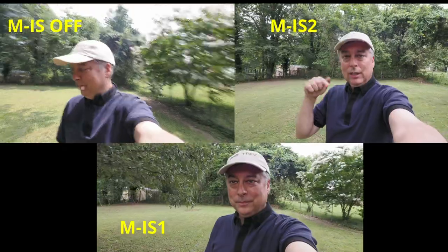Here's a quick side-by-side of M-IS off, M-IS1, and M-IS2 — the OM-1's image stabilization is really amazing. With the camera on a tripod in M-IS2, notice the much wider field of view — I can put my hands almost all the way out and they still don't reach the edge of the frame. Switching back to M-IS1 with sensor-shift and digital stabilization, my hands are almost touching the edges of the frame. So we've lost about 10-15% of our field of view — the native 7mm is now acting more like 9 or 10mm.